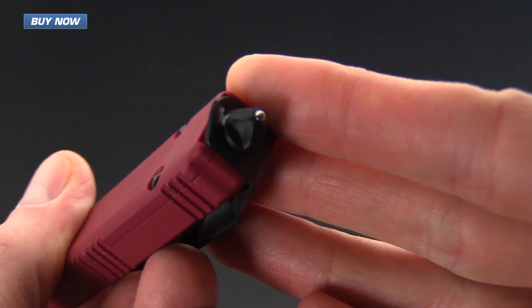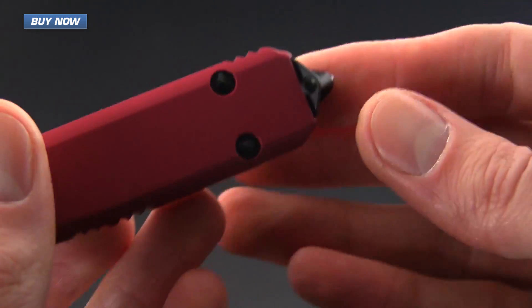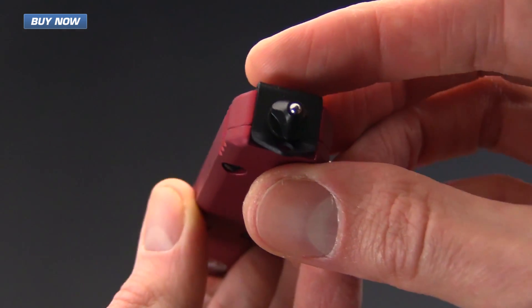They also have a steel glass breaker ball on the end as well as an integrated lanyard loop.